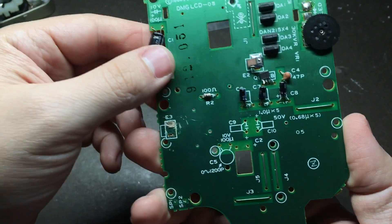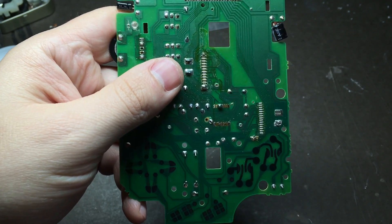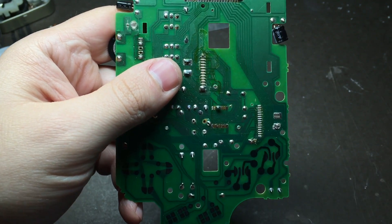This is about what you should have at this point. We'll come back later and clean up some of this excess solder so that when we add our X and Y buttons they can lay flat.